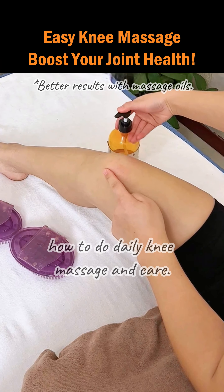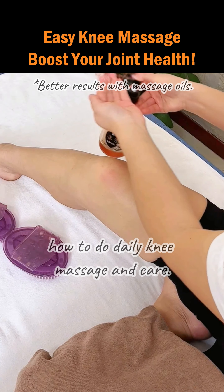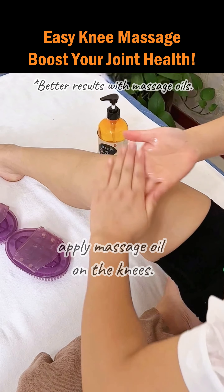Today I will teach you how to do daily knee massage and care. First, apply massage oil on the knees.